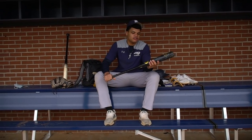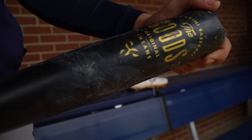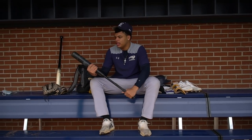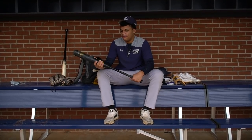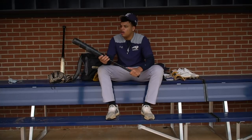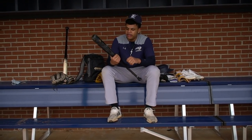I swing the 2020 DeMarini Goods bat. I've loved this thing — I've had it for about a year. You can see the tape is really worn but I really like it. I love two-piece bats, and I've just been swinging it really well. Florida uses DeMarini, so I wanted to go ahead and get used to it. I think it's one of the hottest bats out right now.